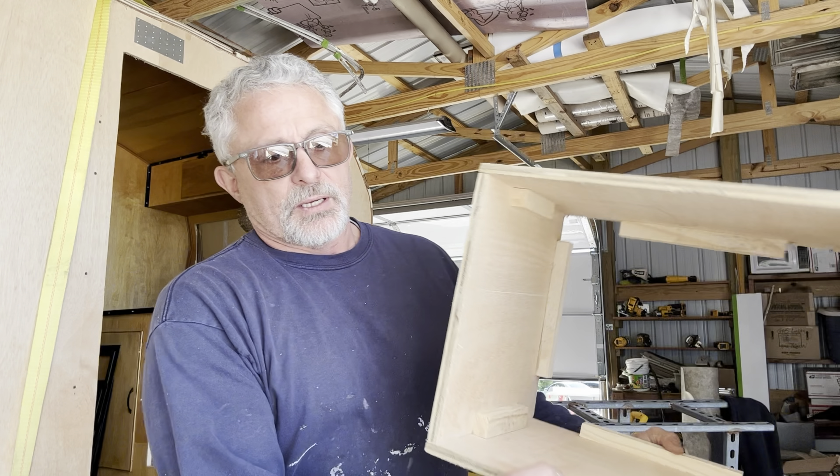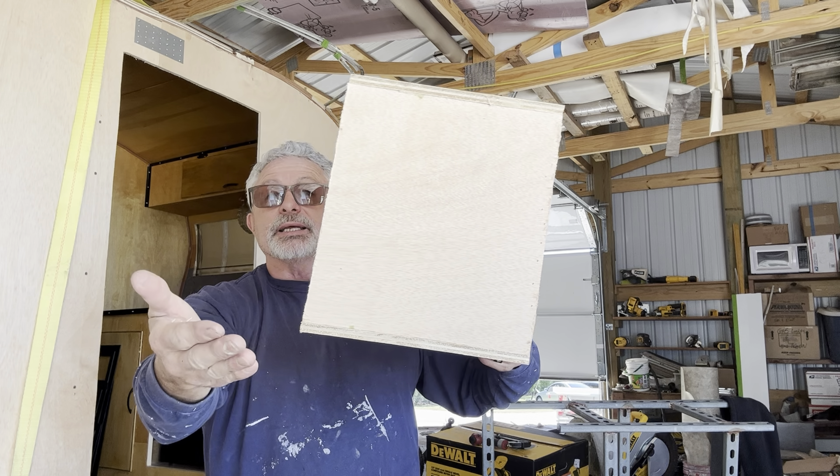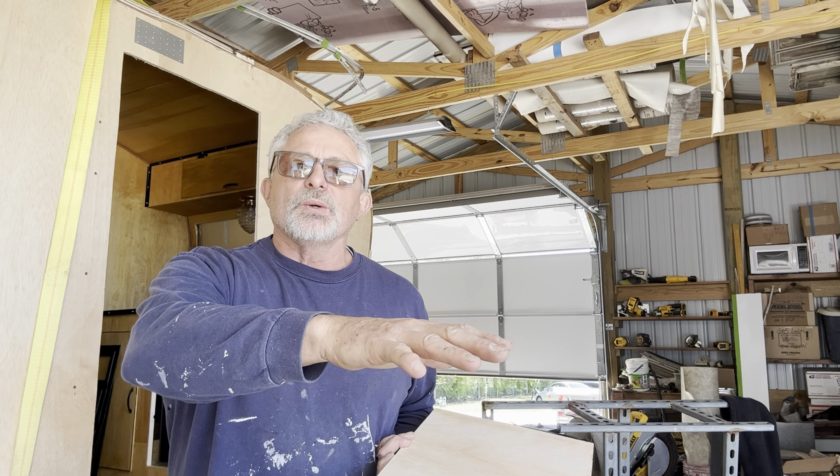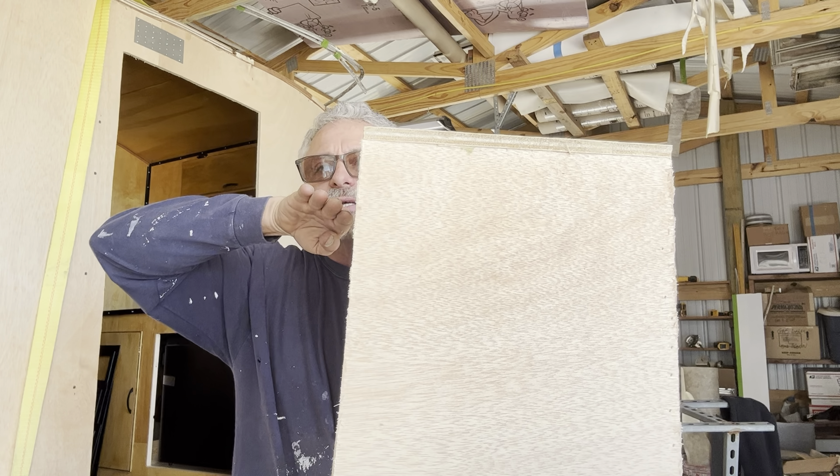You never know, so we follow the directions. When you lean something back and it's a square, this end is now closer to the wall than the other. So you've got to make the top piece shorter going to the wall — it's only going to be about a half inch shorter, and you can hardly notice it. This is 11 inches up here, and 11 and a quarter down here. You've got to make your own measurements because it has to do with the depth of your cabinet. The top one is going to be shorter because the AC leans into it.